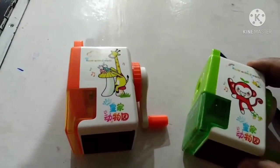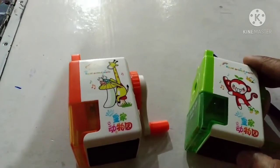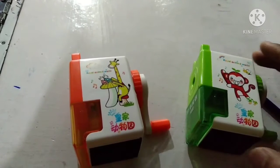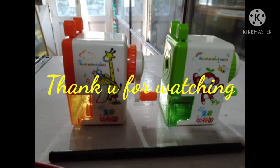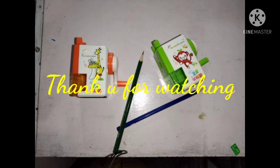Ok friends, this is a toy unboxing video. Thank you.